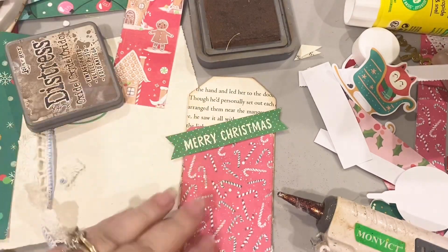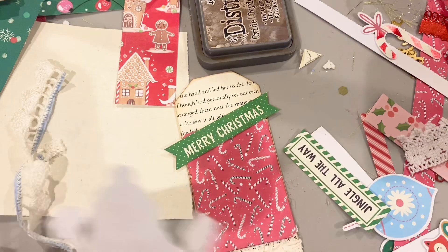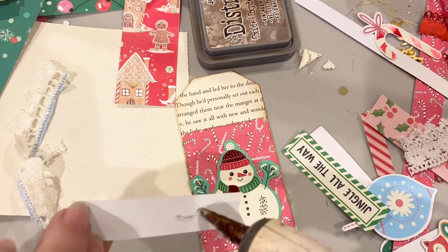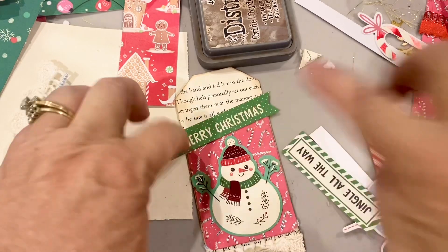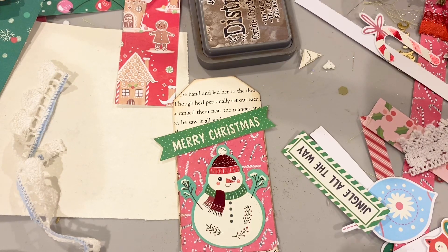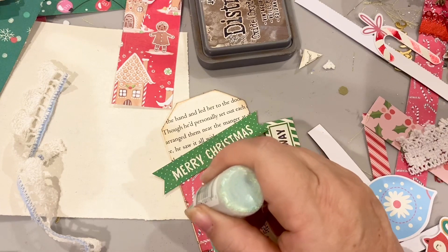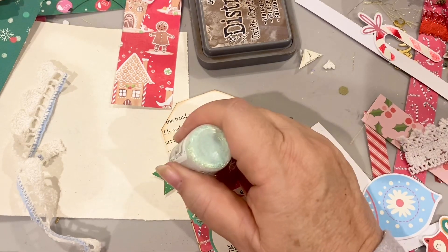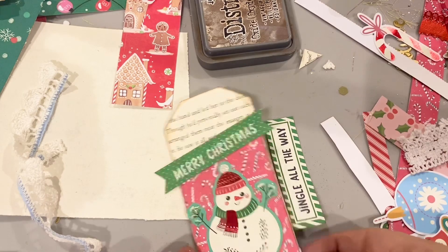I like that. Next I'm going to glue my snowman on down — so cute — and then glue my Merry Christmas sign going right across the top like that. To finish this one off, it would be so nice to put just a little bit of glitter, a little bit of stickles, where the snow is on the branches, in his little hat and his cheeks, and also on the Merry Christmas. There you have it — tag number two.